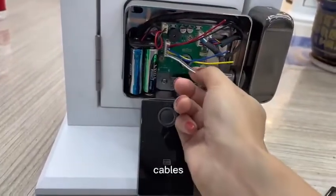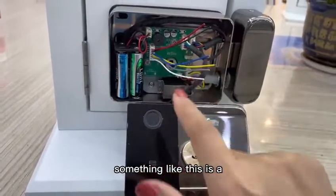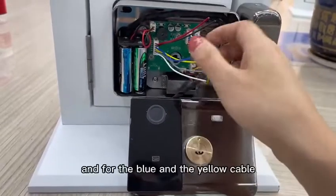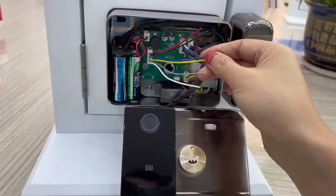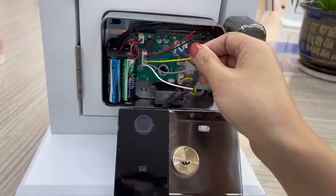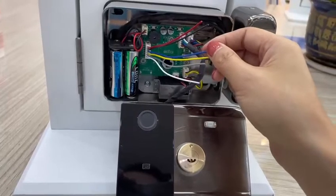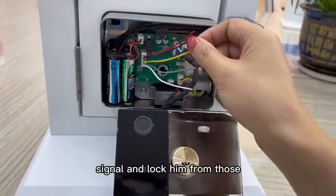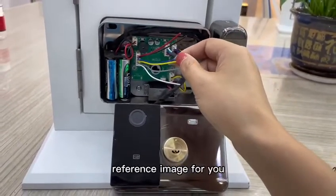These two cables — the white and the gray — are for the door exit button. Just press and connect to the door exit button like this. The blue and yellow cables can connect to something like an intercom, access control system, or video doorbell. They carry the unlocking signal, so you can receive the unlock signal from those devices.